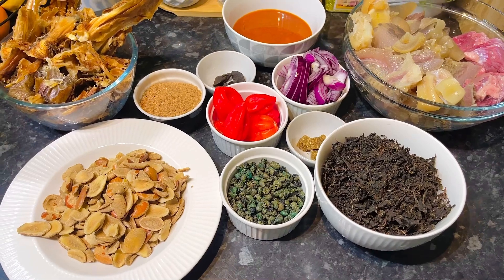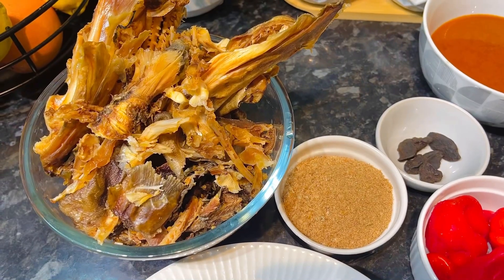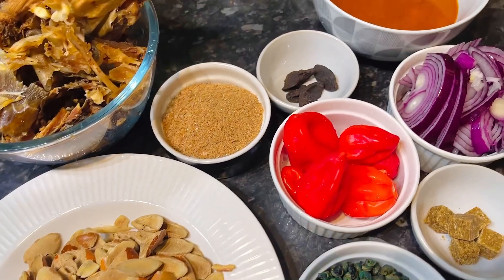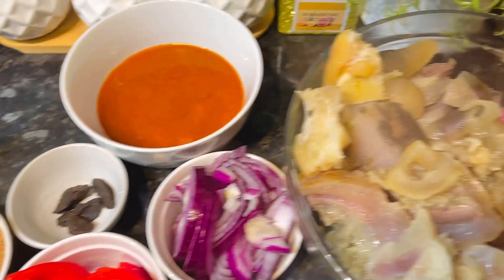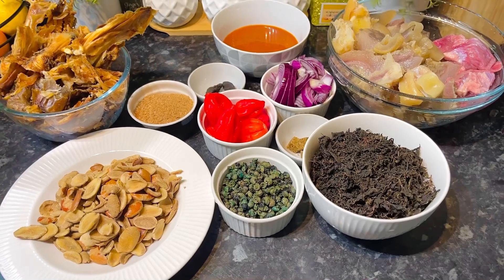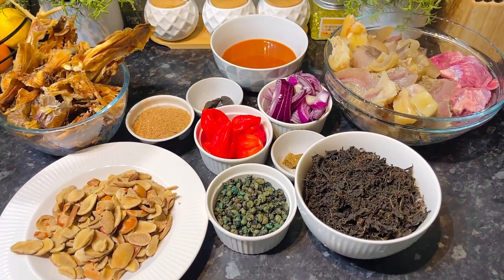I'm going to begin by running us through the ingredients we need. First we need stock fish and dry fish — this is very important for taste. Next you need your obon or seeds, crayfish, fresh scotch bonnet peppers, palm oil, opaque seeds, onions, any protein of choice, and peri wrinkles for extra flavor.